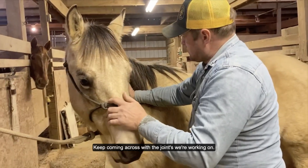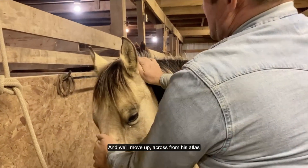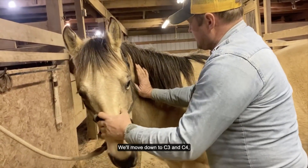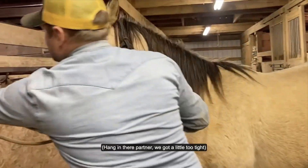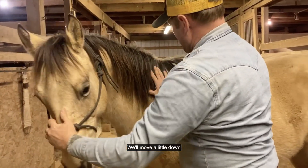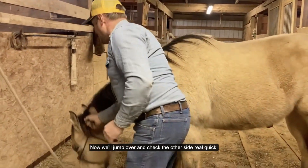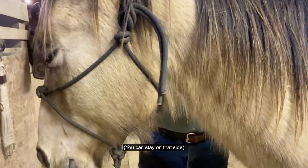Keep coming across from his joint we're working on. Let's start back up here — we'll move up across from his atlas. Then we'll move down to C3 and C4. Hang in there, partner. I will jump over and check the other side real quick.